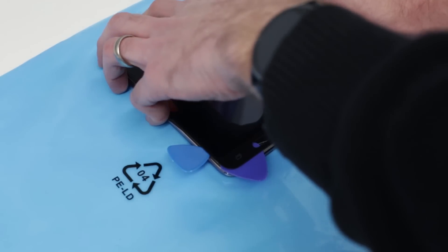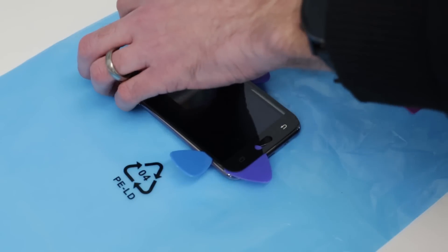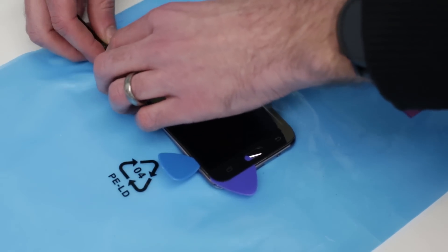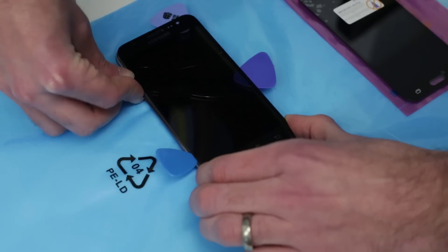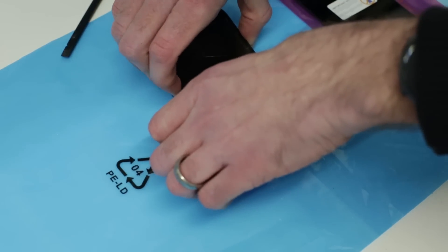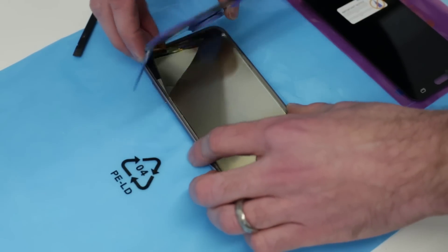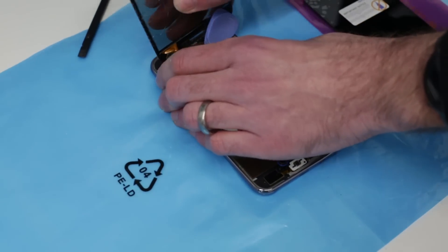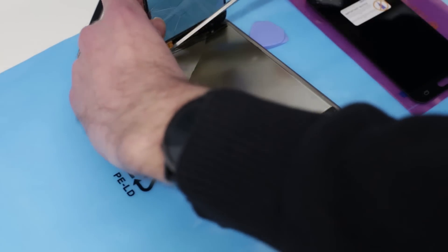Now up this side — more picks in here just to keep... basically these are just being used to stop the glue resetting. Having gone round like so, on the final stretch. We should now be able to hopefully just peel off the screen and the digitizer as a single piece. This is now attached to the screen and we can see the screen here is really quite broken, so we are going to have to basically just break the screen.